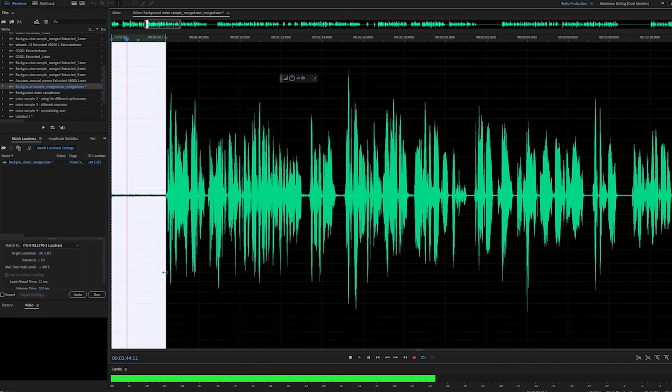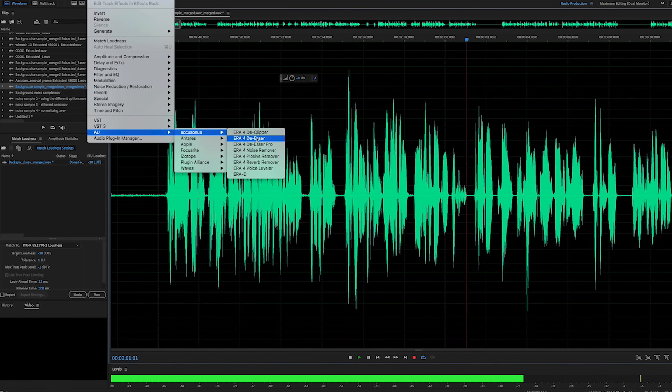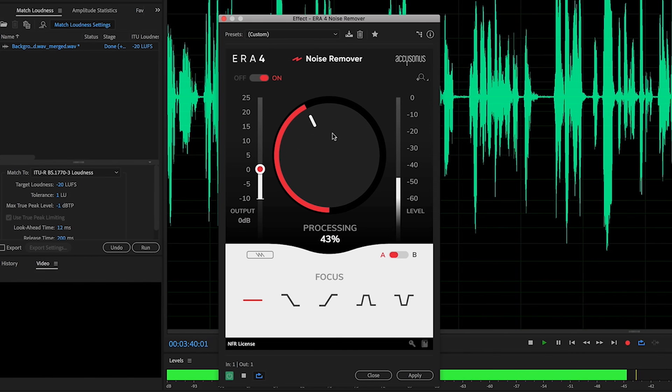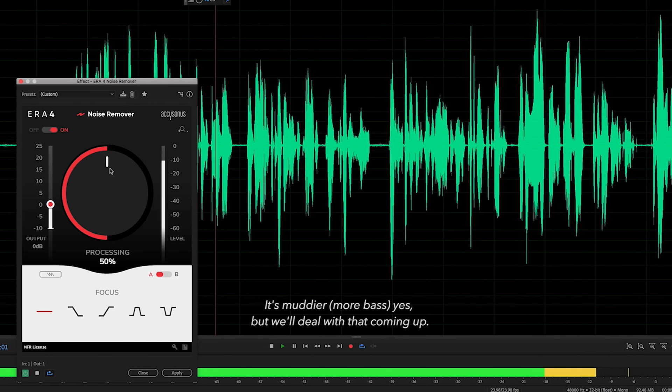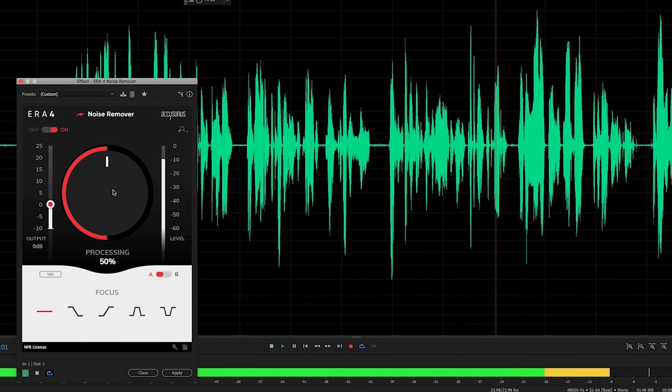I wouldn't record this way, but we'll use this as an example of removing heavier background noise. Let's apply the Accusonus noise remover plugin. We have very few options — we'll start with the all-frequency focus, which affects the entire frequency band as we go up on the noise removal knob. I've pushed all the way to 50% and I don't notice much difference in my voice, but the background noise is pretty much gone.